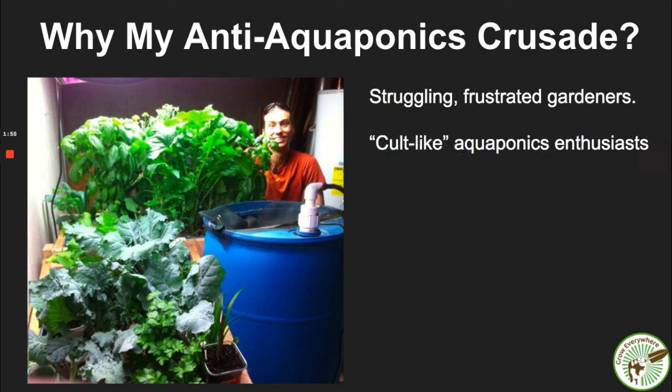We also have a lot of very cult-like aquaponics enthusiasts who just refuse to have this debate. There's really nothing to debate — these are just findings. I found a lot of different, easier and better ways to do it. So if you're on the fence about setting up an aquaponics system, or maybe you've tried it and didn't get great results, there's a reason for that. If you're a diehard aquaponics person who owns a business, this probably isn't for you, although I do hope it will open your mind.